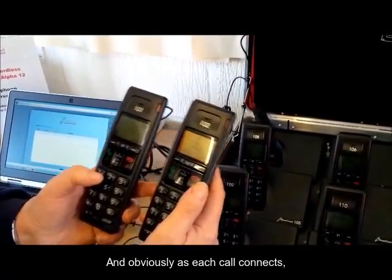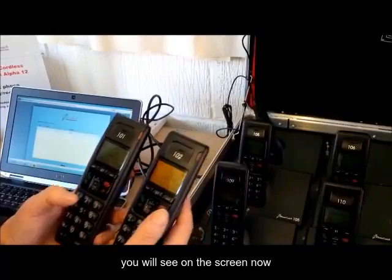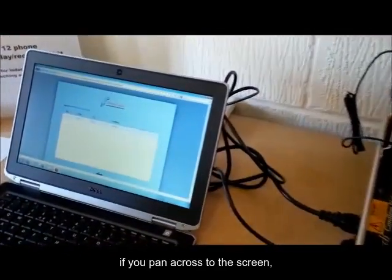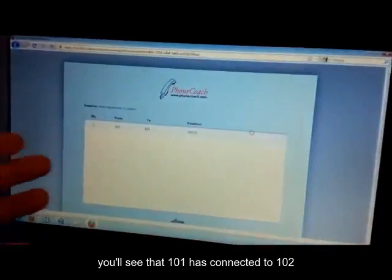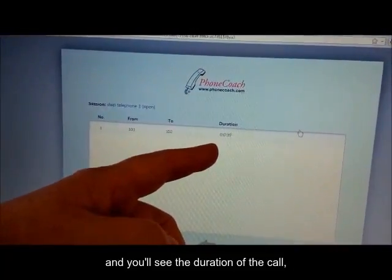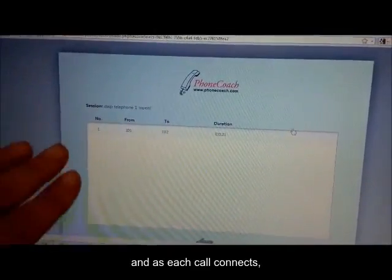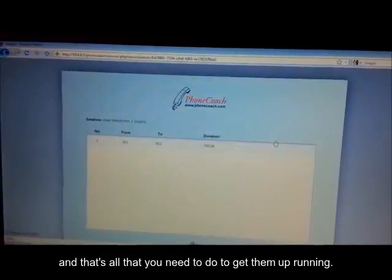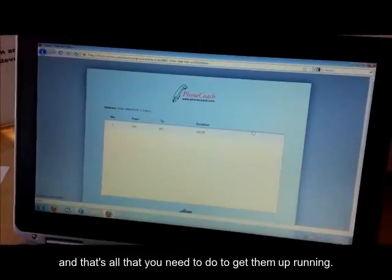And obviously, as each call connects, you will see on the screen — if we pan across to the screen — you'll see that 101 has connected to 102, and you'll see the duration of the call. And as each call connects, you'll see 103, 104, 105, 106, and so on. And that's all that you need to do to get them up and running.